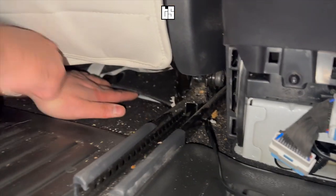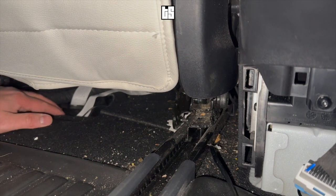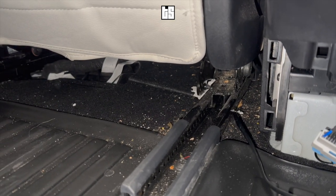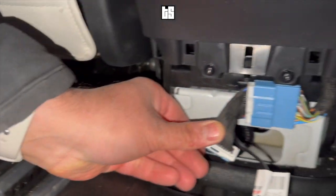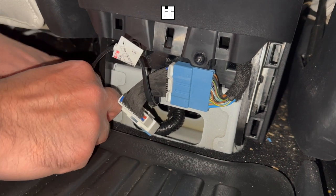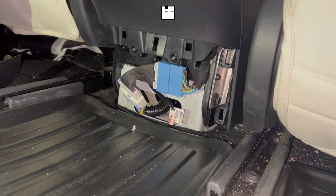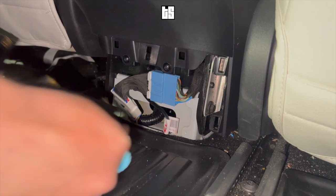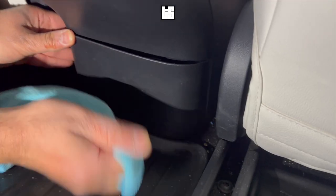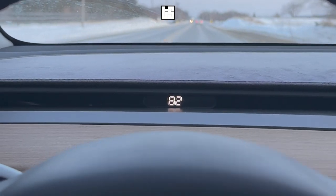You can see it's a clean installation — the wire is not visible underneath the seat. Make sure to push any excess wires into the little space and route the wire underneath with no excess wire anywhere. That's the final step: grab the little cover, align the clips, and push it back in. The installation is complete — enjoy your Tesloid speedometer for your Model 3 and Model Y. Cheers!